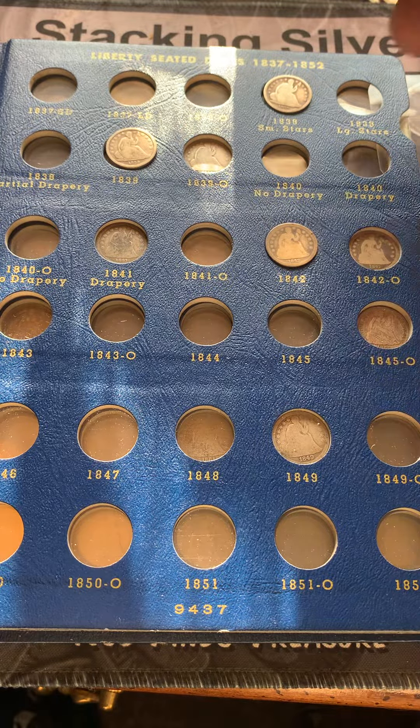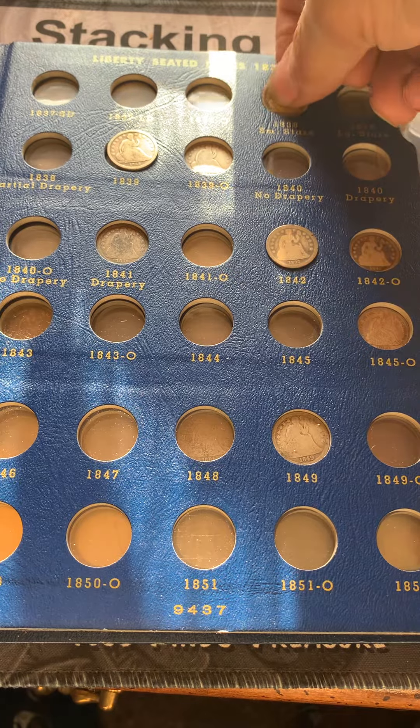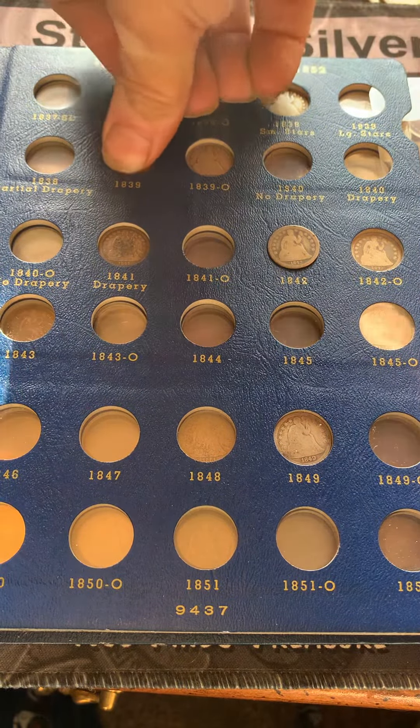We have the 1838 Small Stars — get that added in there. And the 1839 Philadelphia — get that popped in there.